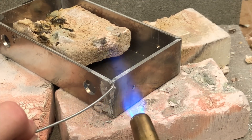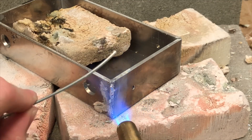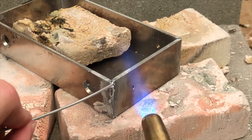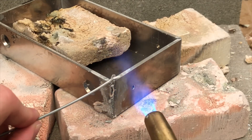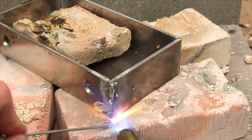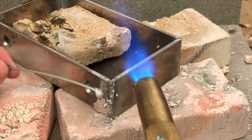Brazing the seams is where the majority of problems would begin. I always had problems getting the solder to flow, and if it does flow it doesn't offer a very good hold. And more often than not the aluminum starts to melt before the joints are complete. And that's exactly what happened to this one.